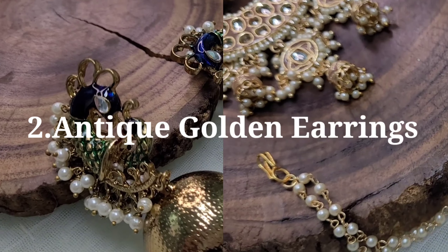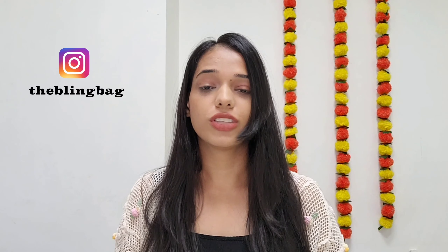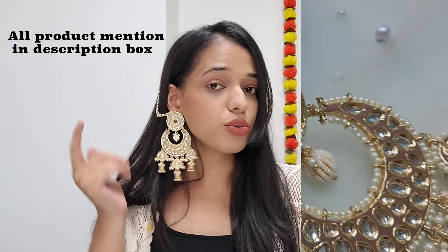The next jewellery option that would perfectly complement a Banarasi Saree is antique gold earrings. These gold earrings would totally complement the saree. The very first earrings are these Sahara earrings — they are statement earrings. They come with a Sahara chain that you just need to attach. Once attached, you can wear them with open hair, pin them up for security, or tie a bun to make the look more chic.